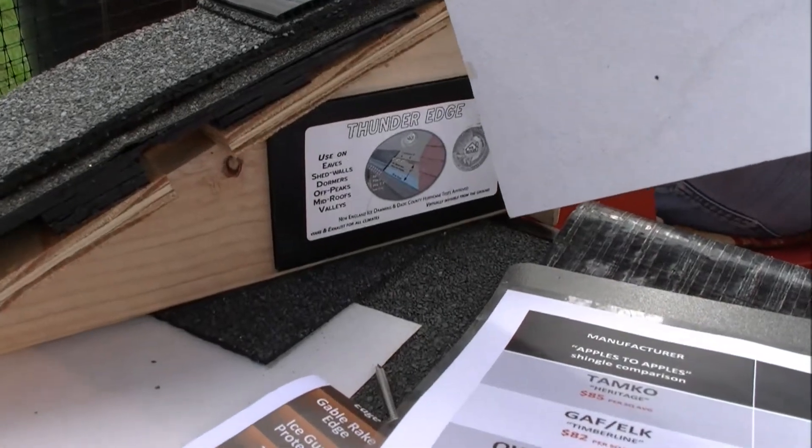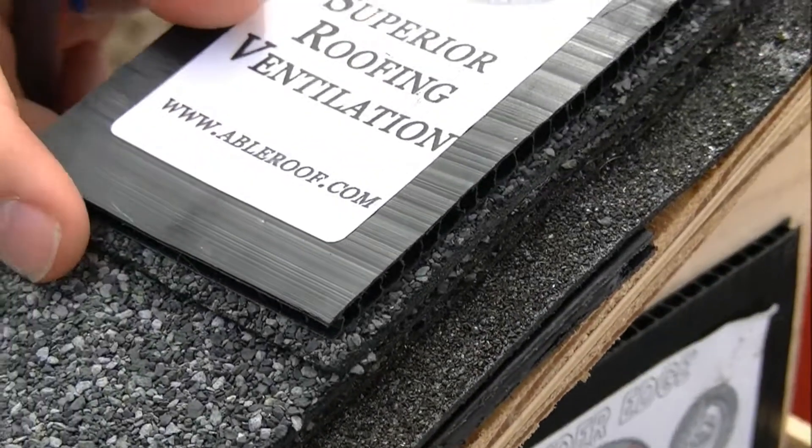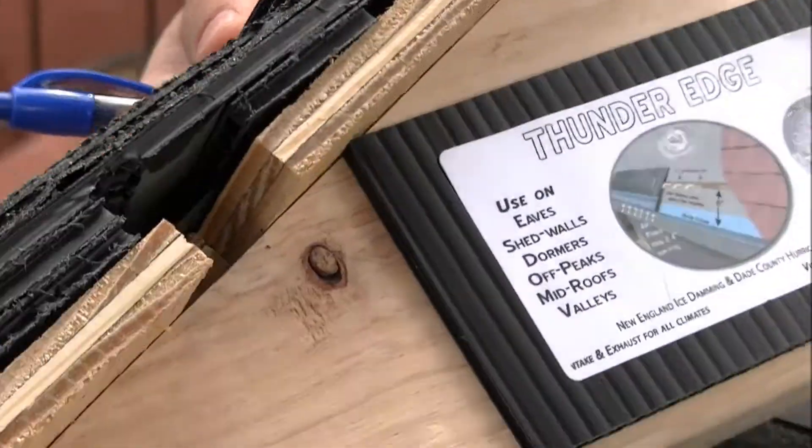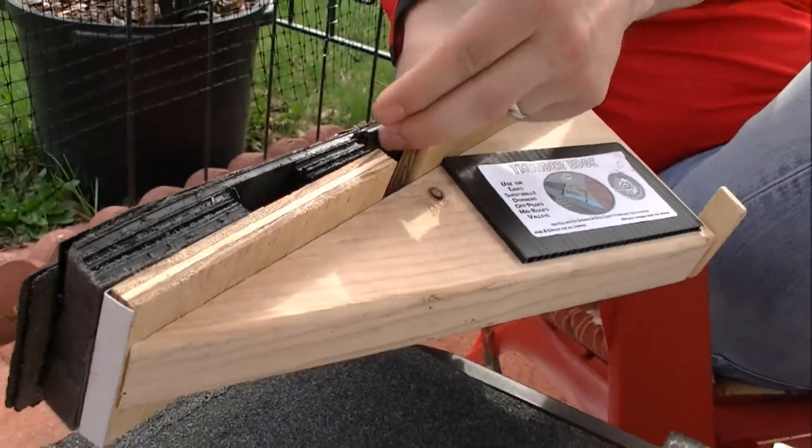And this is Thunder Edge right here? That's what we're talking about? This is my Thunder Edge venting system. That vents the shingles from underneath, helps keep heat from building up under the shingles.